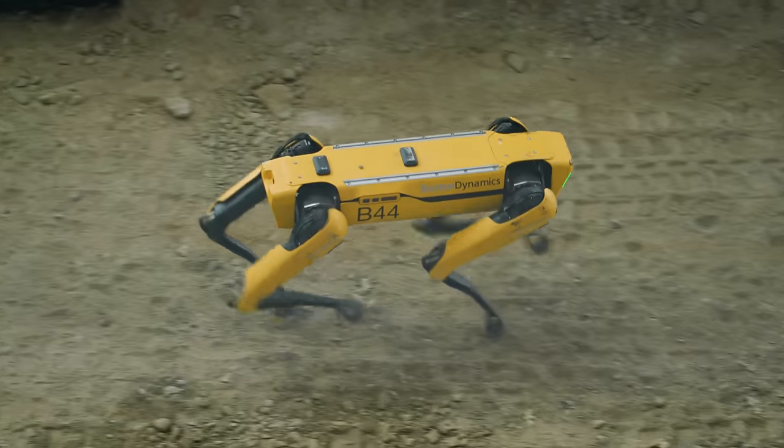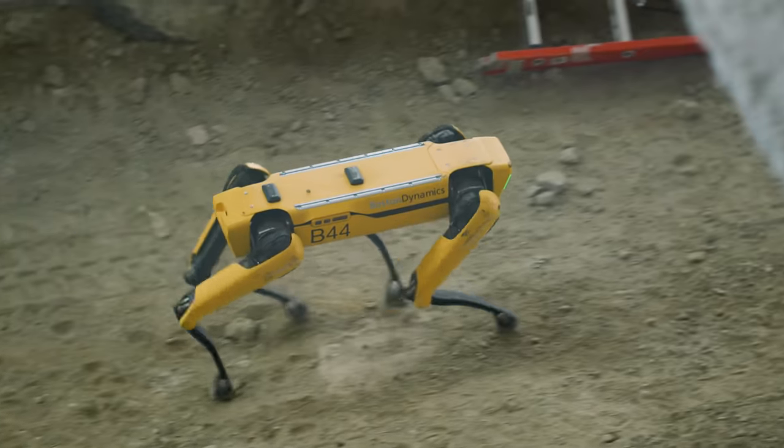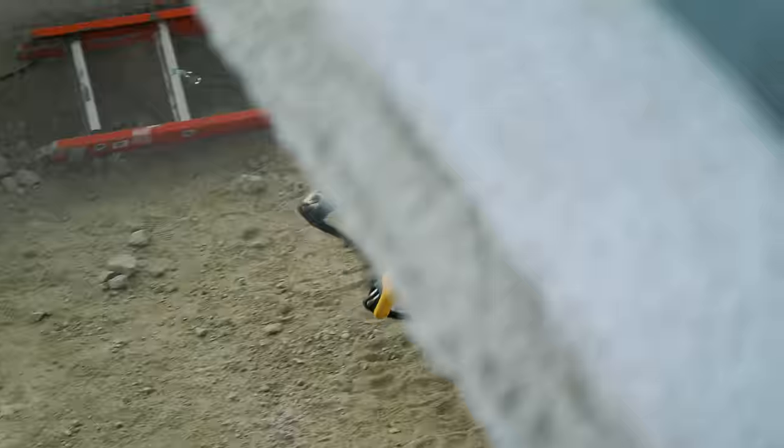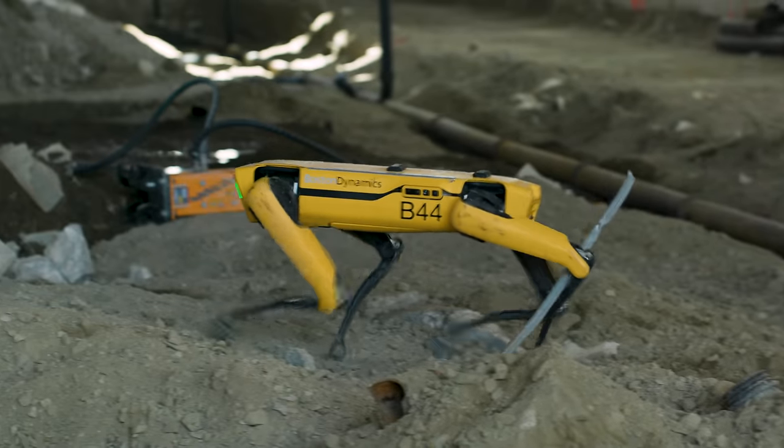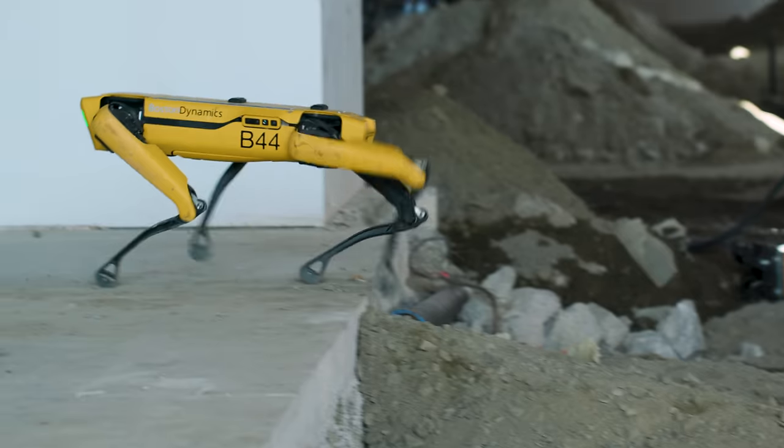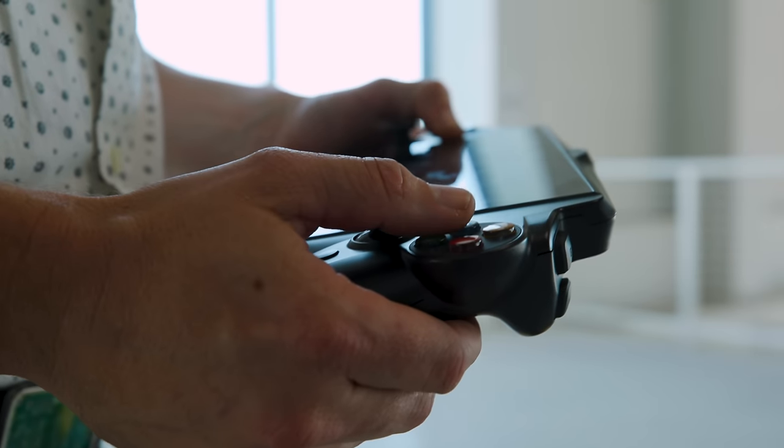Boston Dynamics wouldn't say exactly what those bots are doing, since most of the partnerships are still confidential. They also didn't tell us exactly how much the robots cost, since technically SPAWN isn't for sale. All they told us is that the leases were in the range of what you pay to lease a car, which doesn't say much.